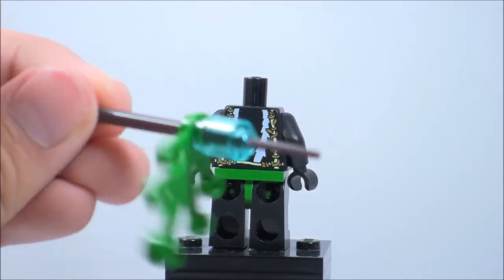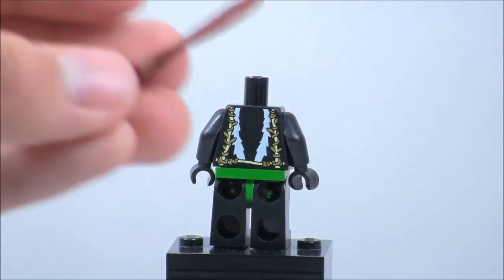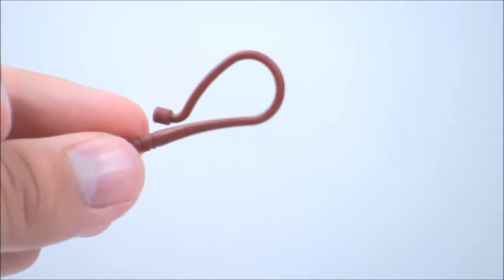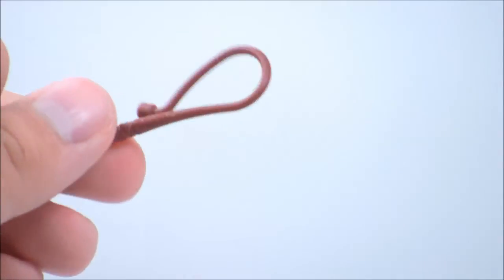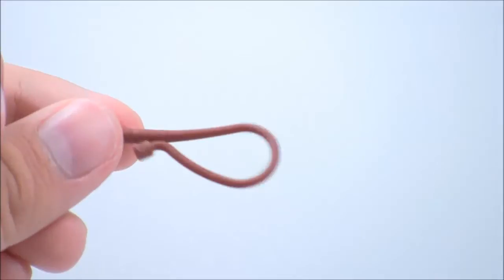Her second weapon is the whip, which is a little bit cool because I don't think I've seen this piece since Prince of Persia. I know it's come in other sets but I don't remember which ones — not Indiana Jones. The Ringmaster from Series 2 had it but in a different color. So that's a cool piece.